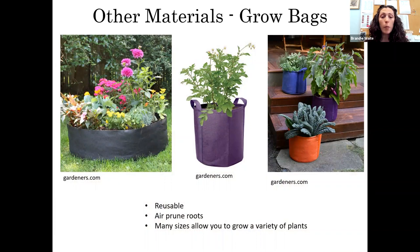Grow bags are really popular right now. They're made out of a breathable, drainable fabric material. They're reusable and come in different shapes, sizes, and colors. The cool thing about grow bags is they air-prune the roots, so the plants stay healthier and don't get root-bound. You can grow a lot of different things in them, especially patio or container varieties. Some grow bags even come with a trellis so you can grow a climbing tomato. It's just another inexpensive option to get you growing.